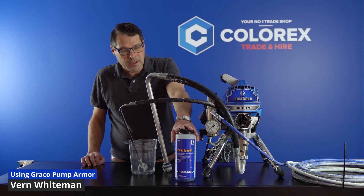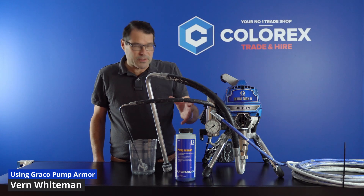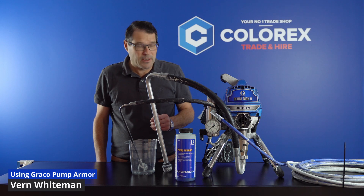Basically, pump armor is a storage protection liquid. Stored in the pump, it stops the seals going dry and stops any little bits of paint or paint flecks in the pump from drying out and causing problems with the inlet and outlet valves down the track. We all know what it's like to grab a sprayer that's been sitting in storage for months and can't get it to prime — pump armor stops that. It also acts as an antifreeze in really cold weather, though that's not much of a problem in New Zealand unless you live in Hara.